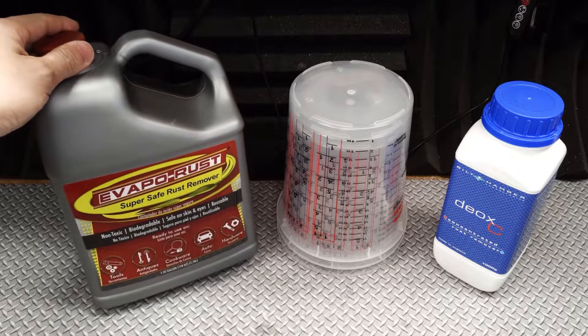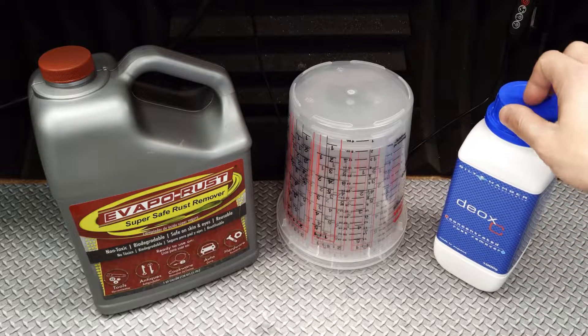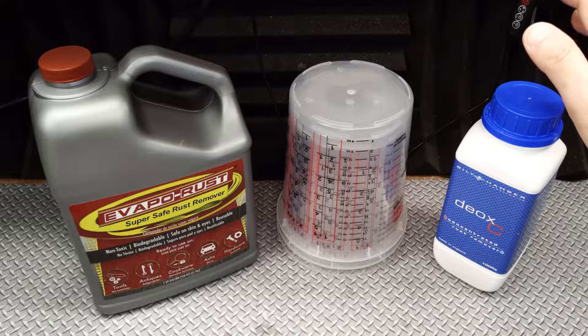On the left we have Evaporust, a liquid rust remover from an Arkansas-based company that's particularly popular amongst auto enthusiasts in the US and Canada. And on the right we have Deoxy, a similar rust remover from the heart of Essex County in the United Kingdom.